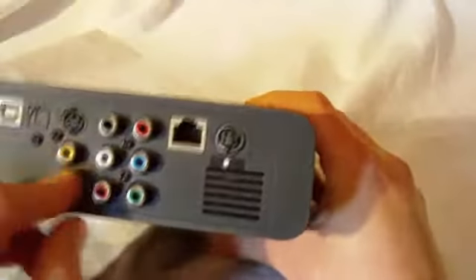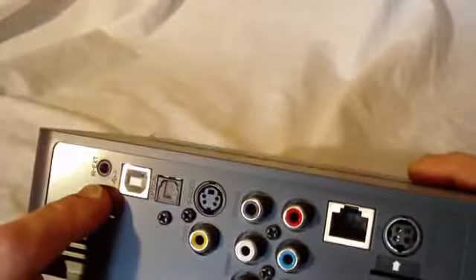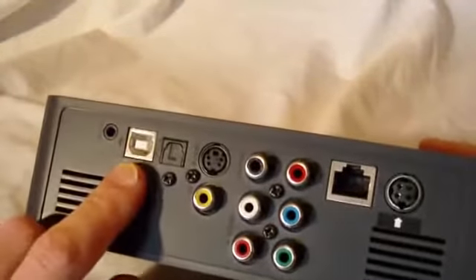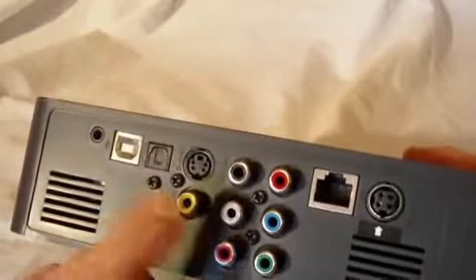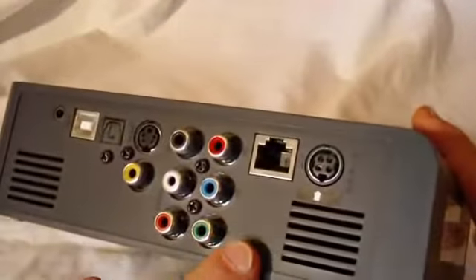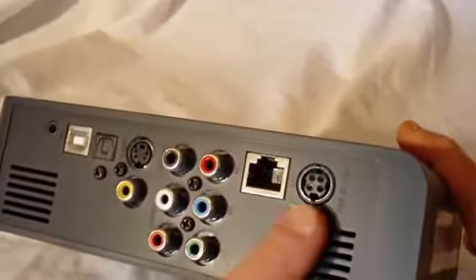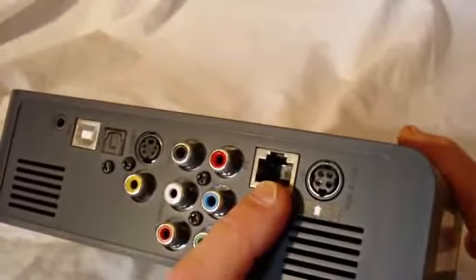On the bottom there are thumb screws. On the back we've got all our connections: infrared external connection, USB, optical, S-Video, video, coax, left/right stereo, YPbPr, a power connection, and the network LAN connection.